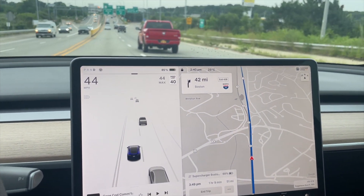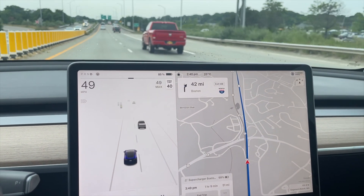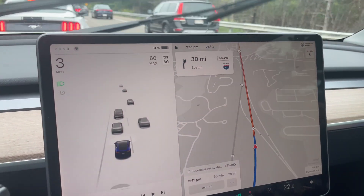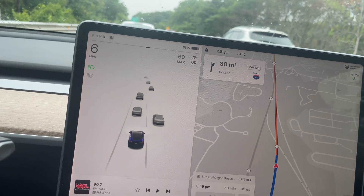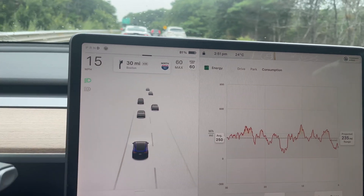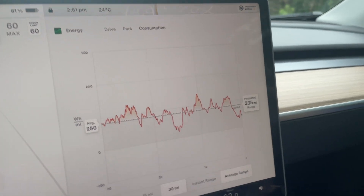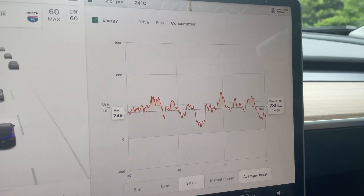At least it's clearing up now so we'll get there a bit faster — and we hit traffic again. Let's check consumption now that we've traveled 30 miles: the average is 250 watt hours per mile, and the projected range is 236 miles.